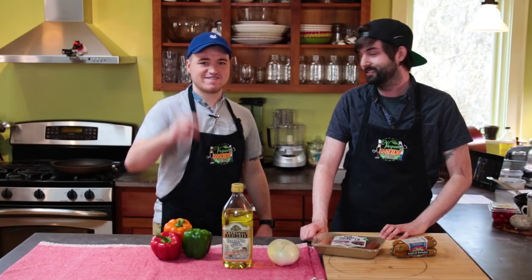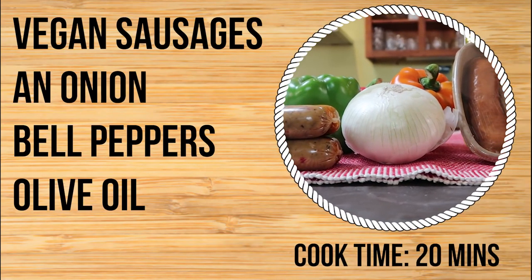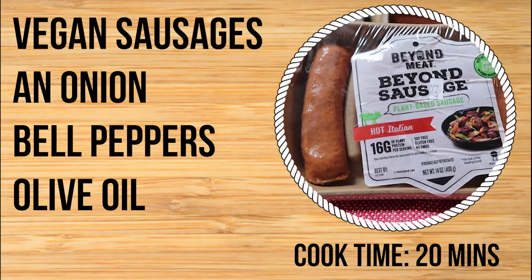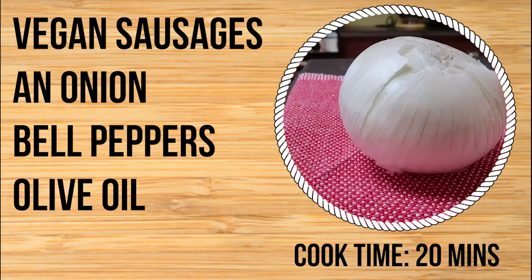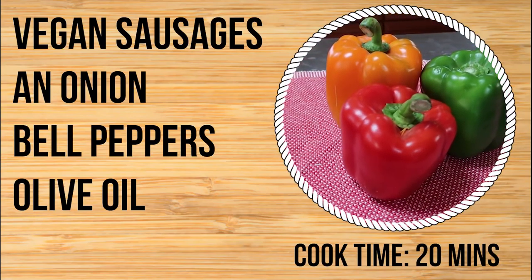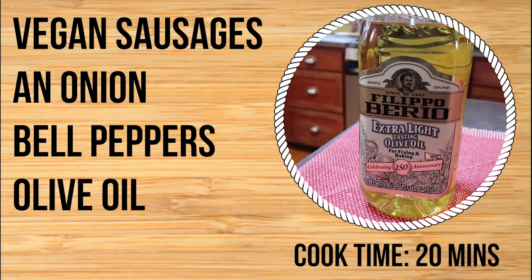Should we get into our ingredients? I think we've wasted enough time. Let's show them what they need. You'll need vegan sausages — we used Field Roast and Beyond Meat. You'll also need an onion, some peppers, and olive oil.